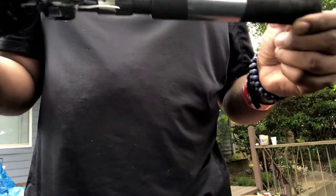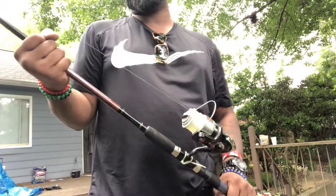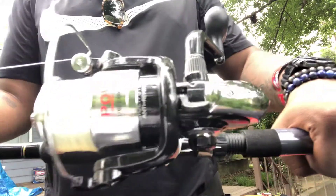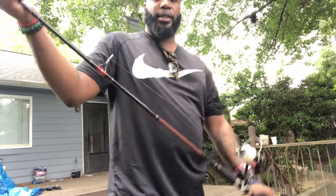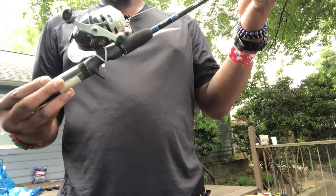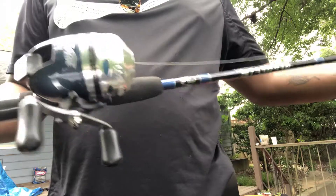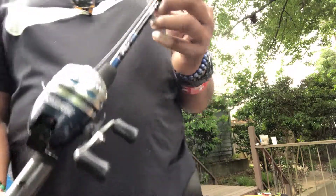Hey guys, today I have two of my favorite fishing rods. This one right here is an Offshore Angler — this is the Power Plus, the Trophy Combo. I got this from Bass Pro Shop. This is a very nice fishing rod. This video is not just for my rod, because I also have one of my son's fishing rods — it's called the Stampede, also from Bass Pro Shop.